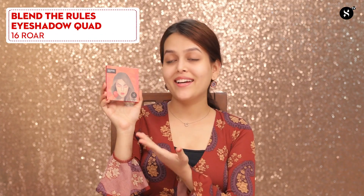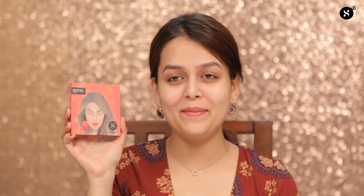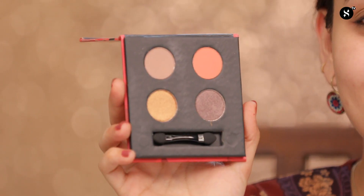I'll first start off with my eyes. For my eyes today, I'll be using the Sugar Cosmetics Blend The Rules Eyeshadow Code in 16th Roar. Look at the packaging, it is so bright and poppy, exactly how I'm going to create my eye makeup. These are the shades in this palette — there are two matte shades and two shimmery shades — and I'm going to be using all four on my eyes today.